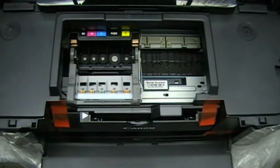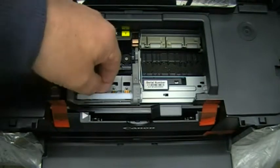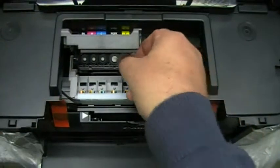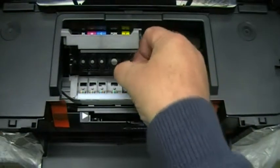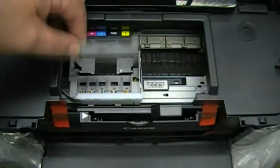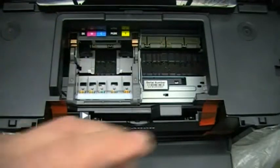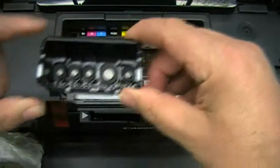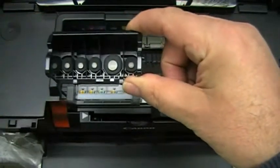A great feature with the Canons — lift the lid and the printhead moves into place. Simple as this: pull that bar up and flick forward. The printhead comes right out.